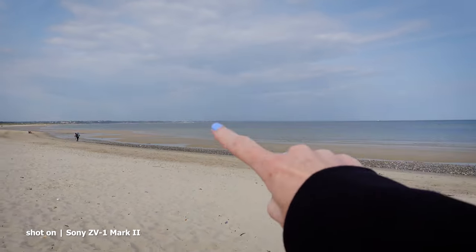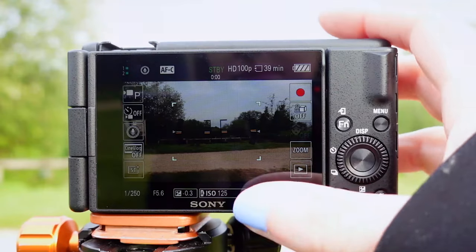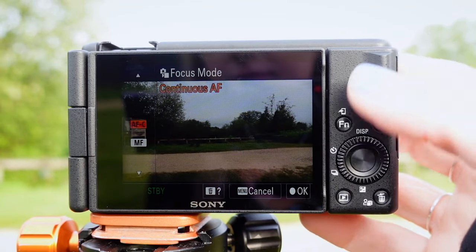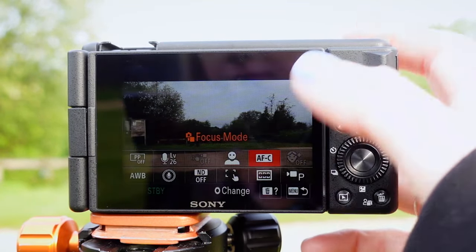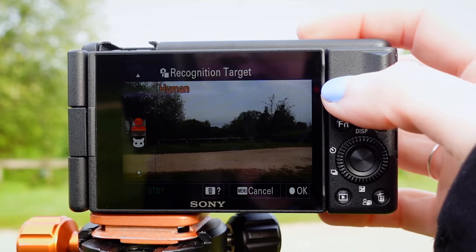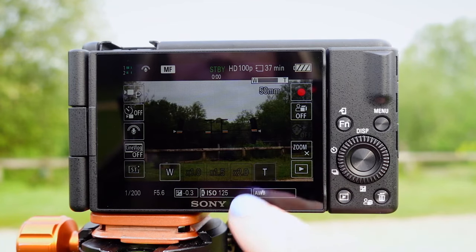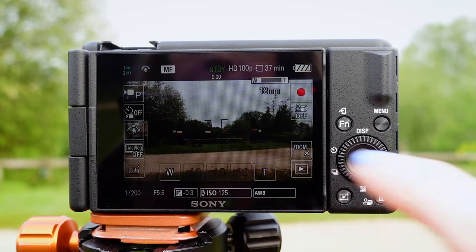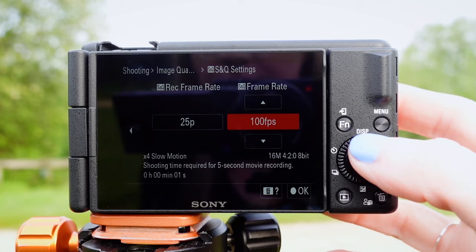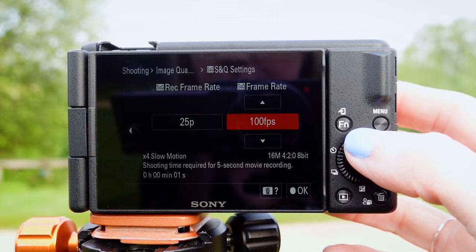The AF recognition in movie mode has been upgraded to include animals and not just humans. We've also got multi-face recognition when recording, which will automatically adjust the bokeh and focus when someone new walks into frame. There are improved on-screen controls so if you like using the touchscreen, you can zoom in with a tap of a button or swipe up for your frequently used settings. You can record up to five times slow motion or 60 times hyperlapse in S&Q mode, and there's also a feature called Shot Mark which allows you to quickly find your favourite scenes or clips even if you've recorded for a long time.